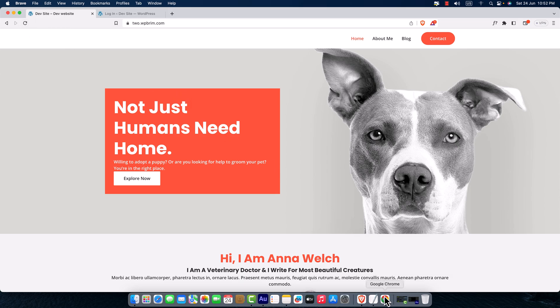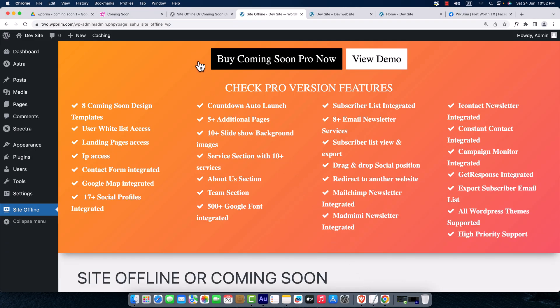I hope I could show you how you can create and display a coming soon page on your WordPress website. If you found this video helpful, please hit the thumbs up and subscribe to get more videos like this. Thank you for watching — hope to see you again in a new video!